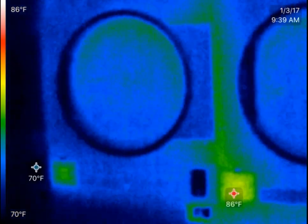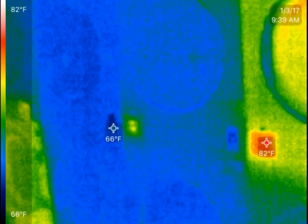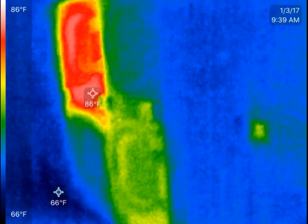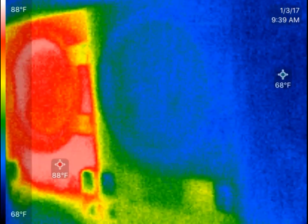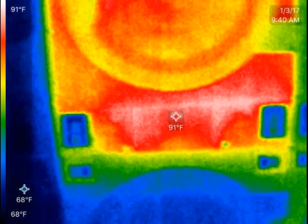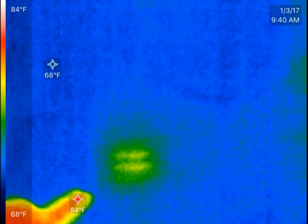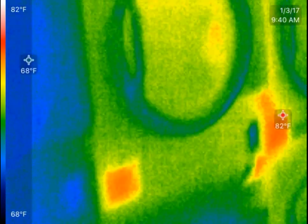Working our way down the dryers, you can just see different colors depending on what they're doing. Most of them down here — this dryer was just recently used for a while, so it's all still pretty warm. And these other spots you see are just the electrical panels, with a little bit of heat transferring off of those.